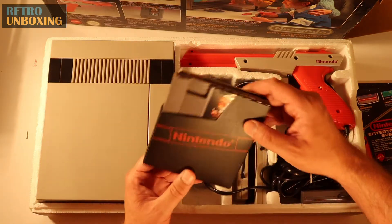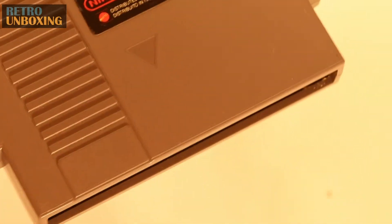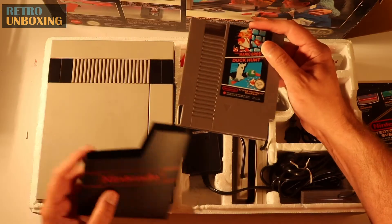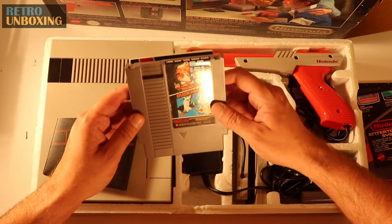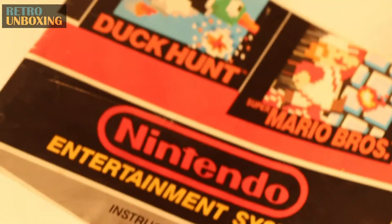Also got your cartridge in here. They were quite big and clunky, the old NES cartridges. But they did the job. Anyone that owned one might remember blowing the dust out of there to make sure that it worked each time — if they got too much dust in there, they wouldn't load. Also got your instructions in there for Duck Hunt and Mario Brothers.